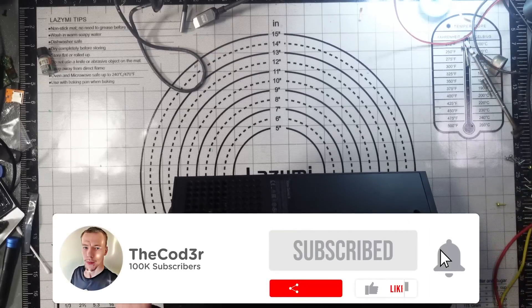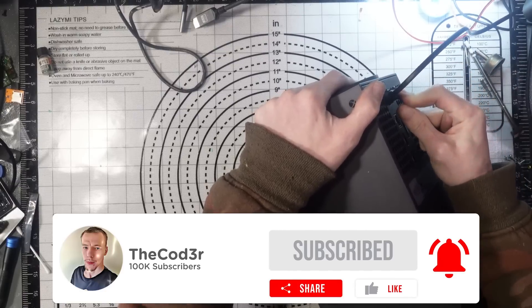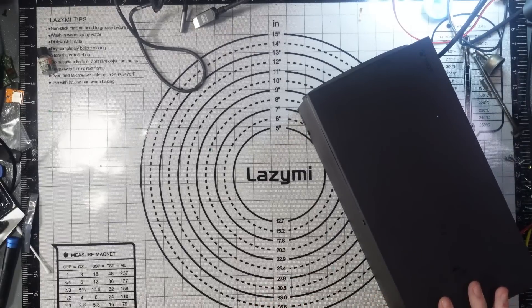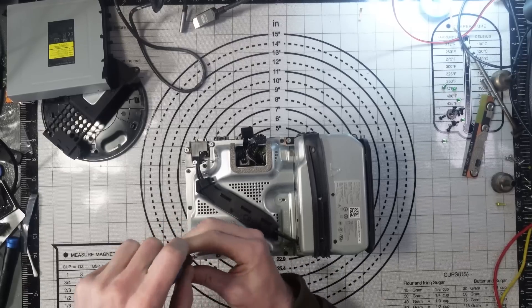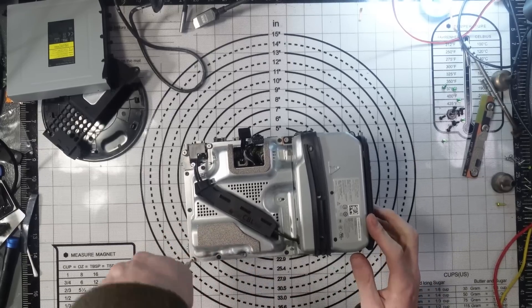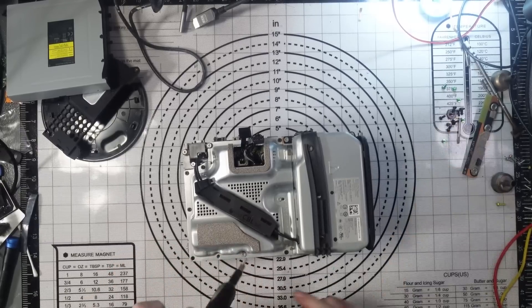Right, so this is another one for no power - this one's in really good condition, much better than the last one. Stone dead. If you're watching this back as a video, don't forget to subscribe, turn on the bell notifications. I'm streaming on Twitch, so if you've got an Amazon Prime account, go over to Twitch, link it and you can subscribe to me for free. Yes, completely no power - stone dead is much better than a beep-on beep-off because it's hugely easier to find out what's causing it.